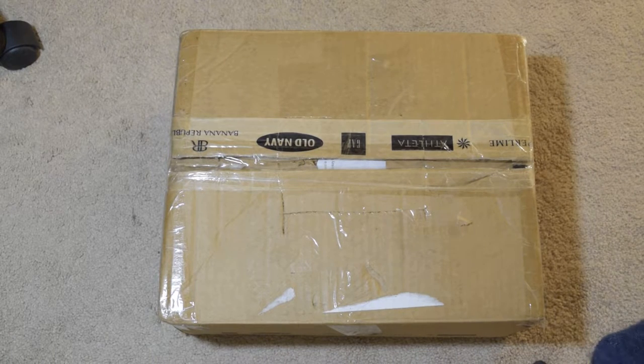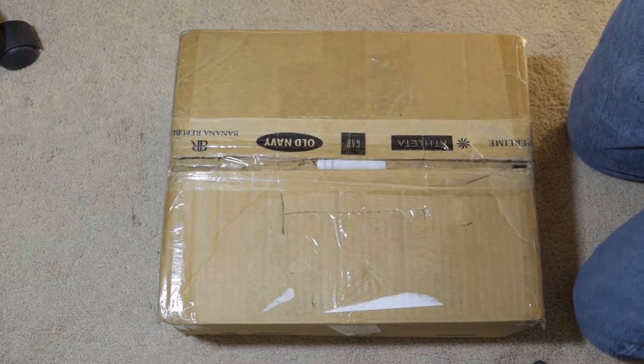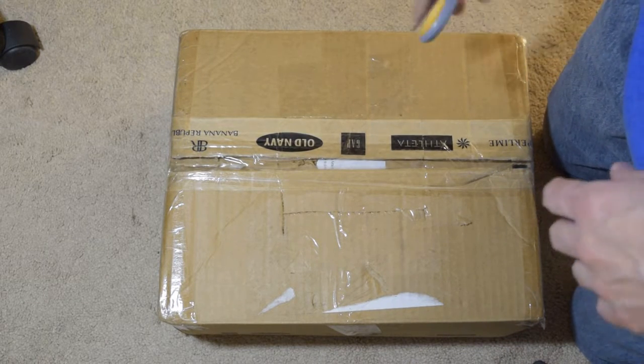Hello, welcome. This is Gamed Out Gamer. Welcome to the channel. An interesting piece of computer history here I will be unboxing for you today.